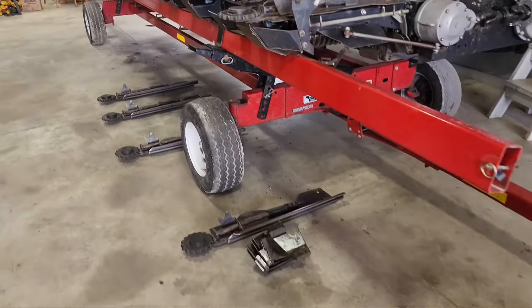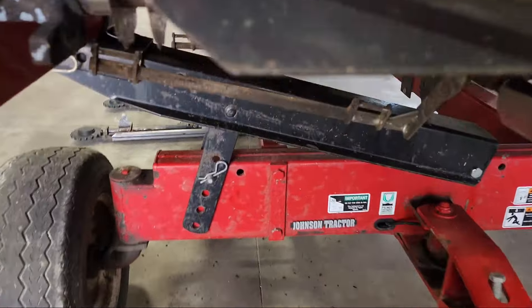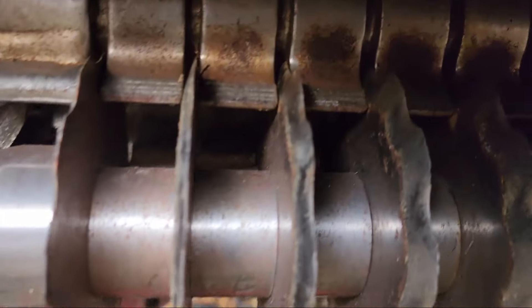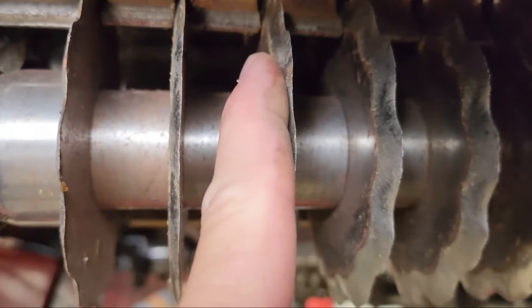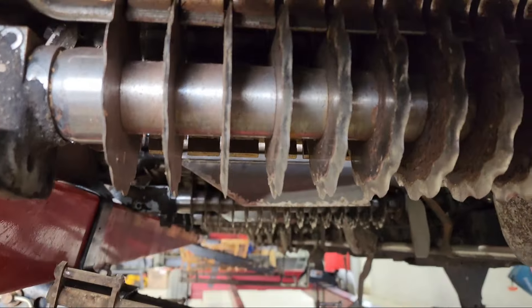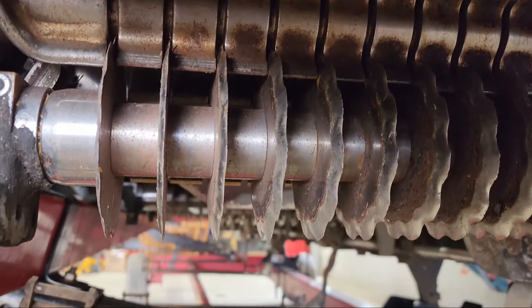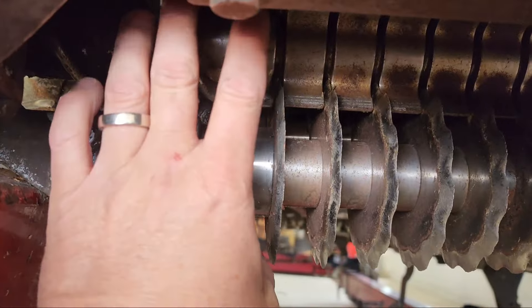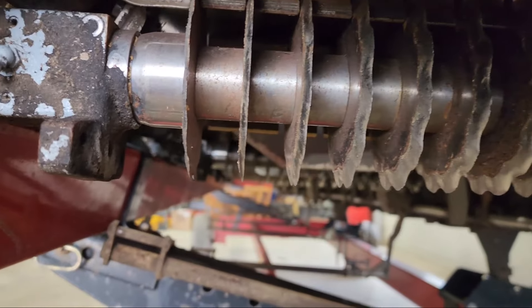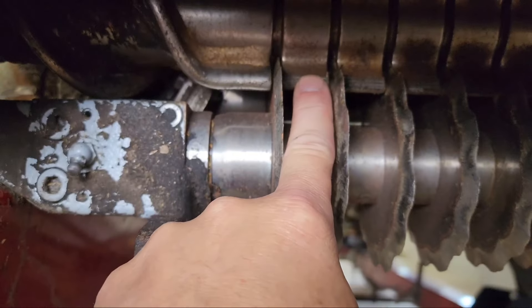It just makes you lose kernels, makes the head shell. Last fall in season I thought it was going to make it through, but these knives were all original from 2013. There are three rolls that all spin together — me and Jason, who helps me in the fall, put the entire kit in, all three rolls per row, because they were worn down to nothing too.